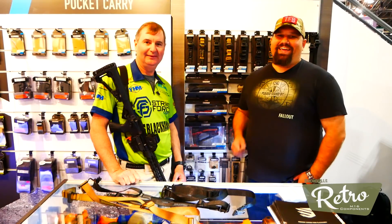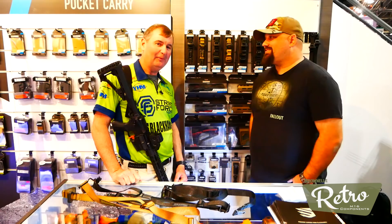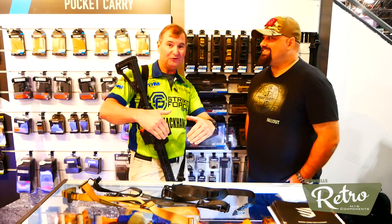Hey guys, Andrew here at SHOT 2018 with Todd Jarrett, who's going to talk to us about some brand new AR accessories from Blackhawk, especially this badass sling. If you're not at the show, you're missing out on everything. What goes on at SHOT Show goes on at SHOT Show, so you need to be here.